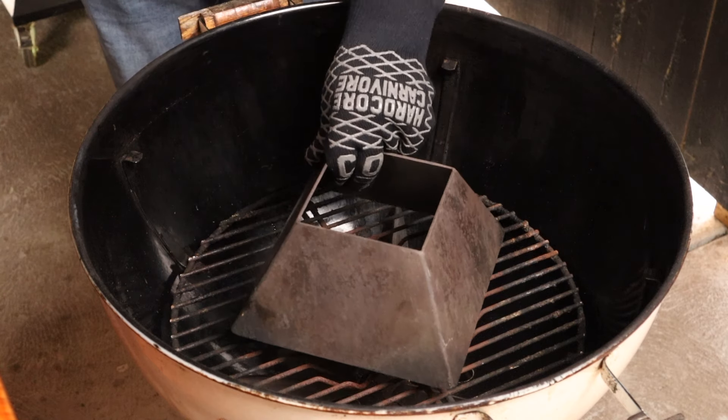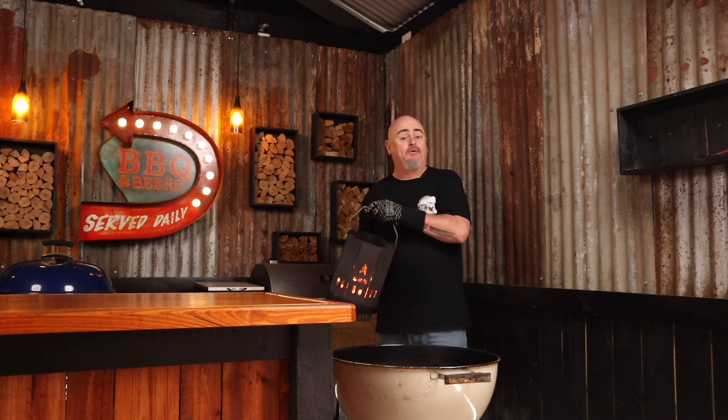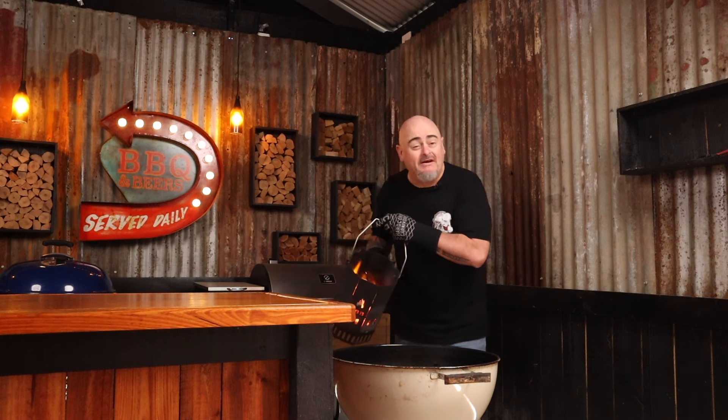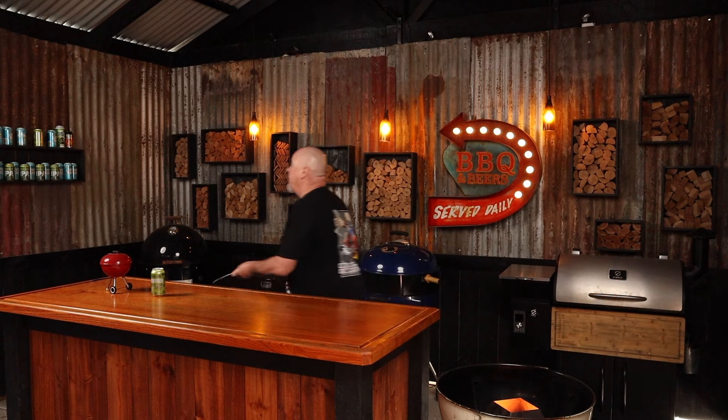Today I'm using a 57 centimeter Weber kettle, paired up with a kettle cone. I want to be cooking indirectly at 240 degrees Celsius. I'll put the kettle cone in the middle of the charcoal grate, three-quarter fill a chimney starter with unlit briquettes, light them up, and once they're fully ashed over, dump them into the kettle cone, then carefully put the grill back in. Then put the lid back on, making sure all the vents are wide open, and give it 10 minutes to warm up.